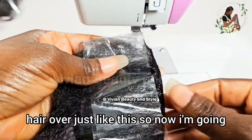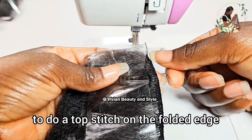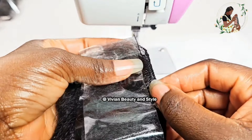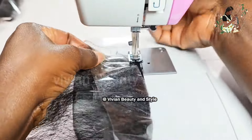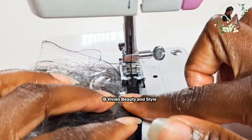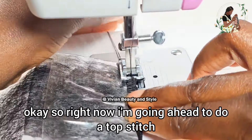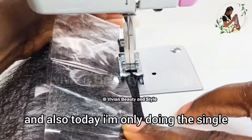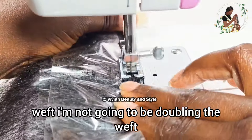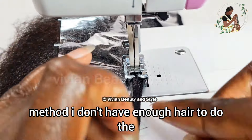This way I can flip the hair around, just like I'm doing in this video. Now I place the presser foot back down and continue sewing the hair. I did that about eight times, continuing to lift up the presser foot, turn the hair around, and continue sewing to the end.